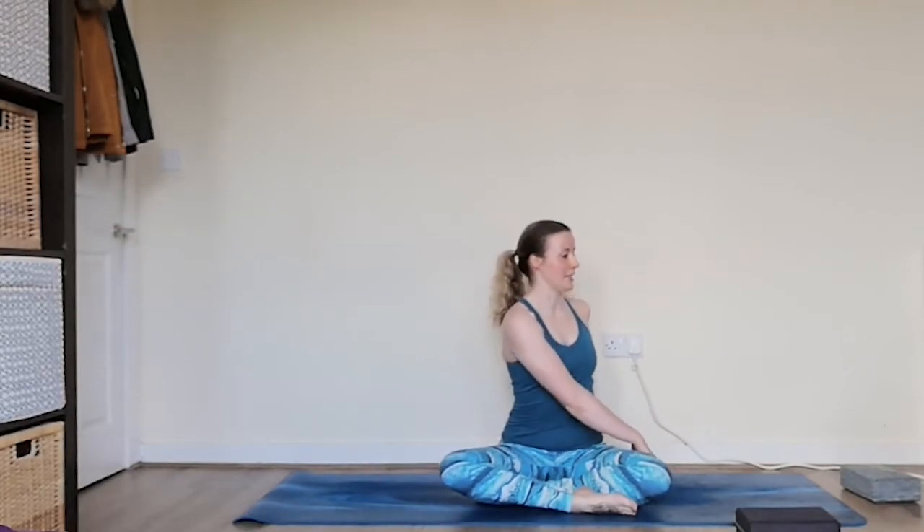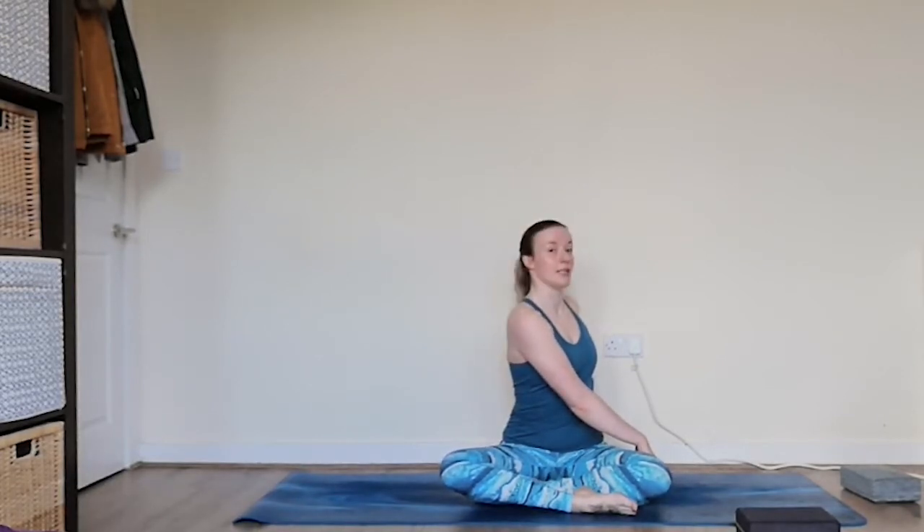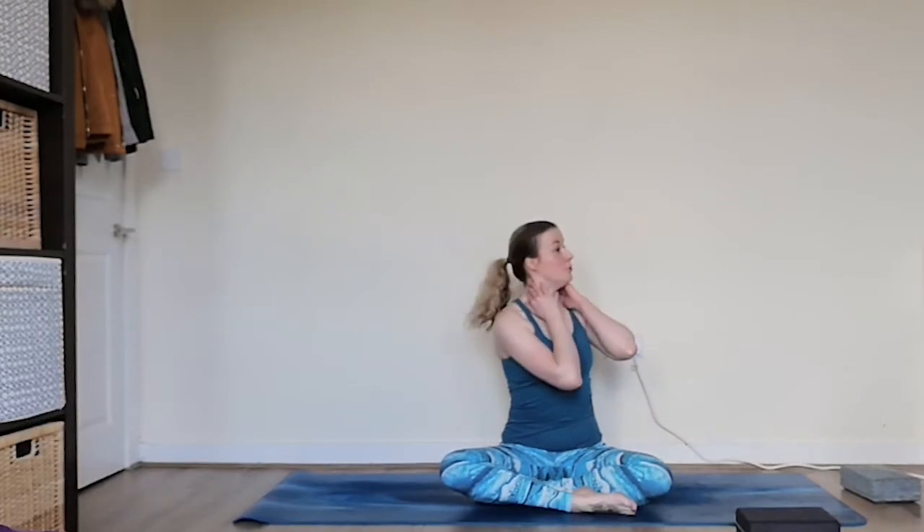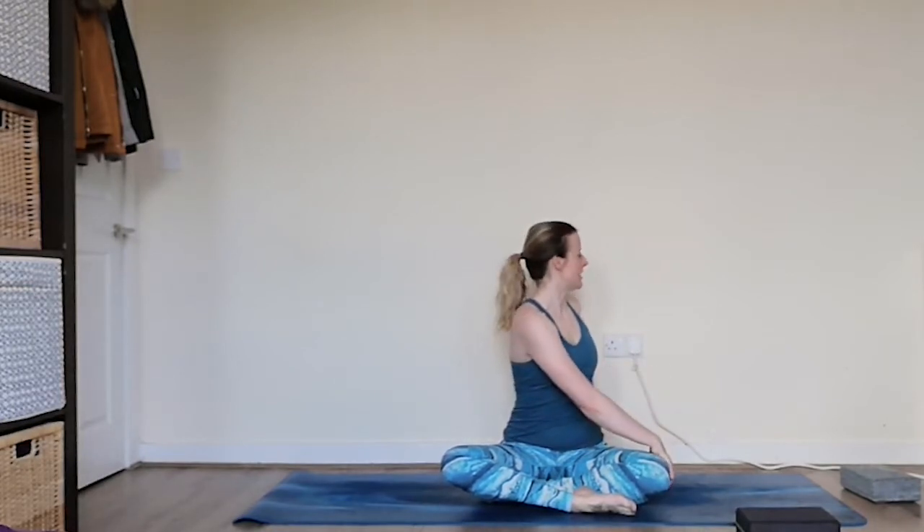Come back to centre, switching sides. Taking the left hand on the outer edge of the right knee this time, pushing into the fingertips, the right fingertips behind you. Sitting up nice and tall and then exhaling, seeing if you can see over that right shoulder. Seeing how far you can see around the back of the room. Making sure this twist is coming from the torso and you're not just using the neck — you want to really make this a full torso movement, starting at the base of the spine and twisting round, with the head being the last extension.